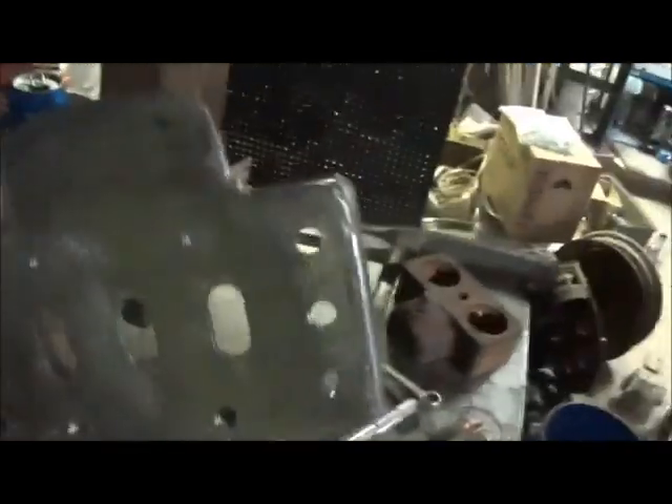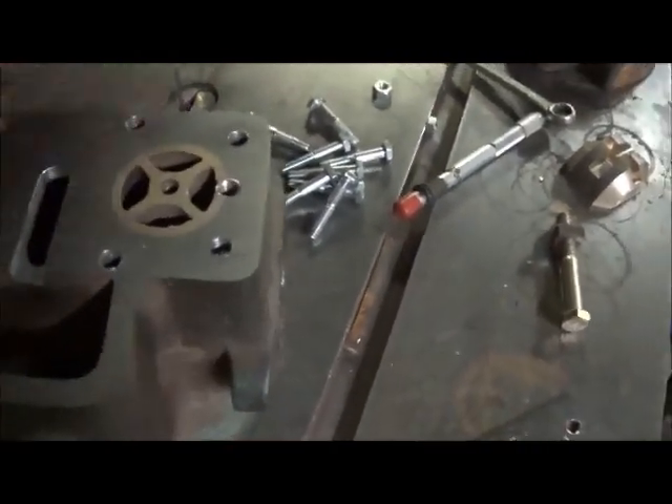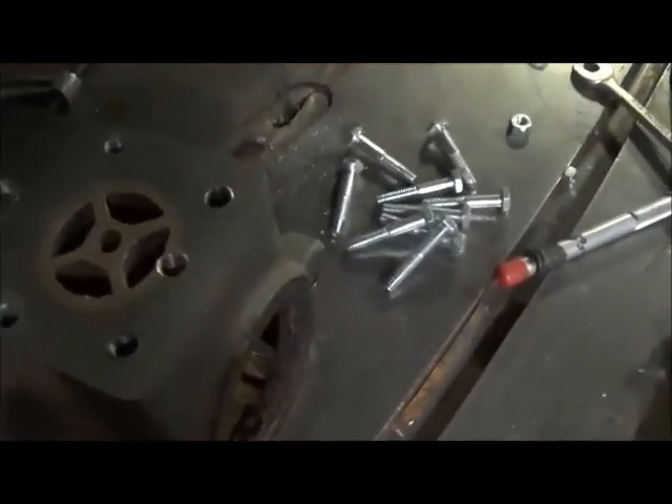Okay, here's the plate and the holes in the bottom of the steam chest, and the holes in the top here. You can see I kind of screwed up on that one - that was an afterthought after I'd done the eight. Decided to add it in and probably wasn't the smartest thing I've done, but it still tapped out good. It's not a problem, it'll be all right.